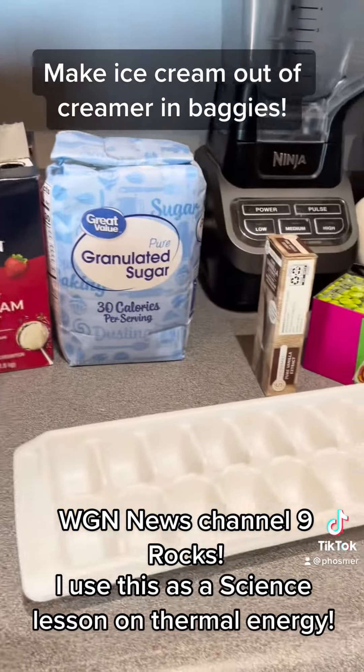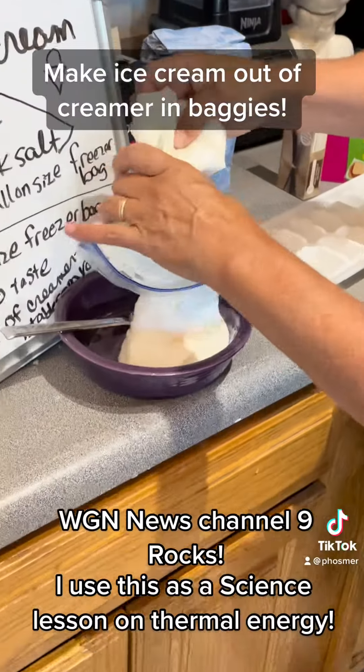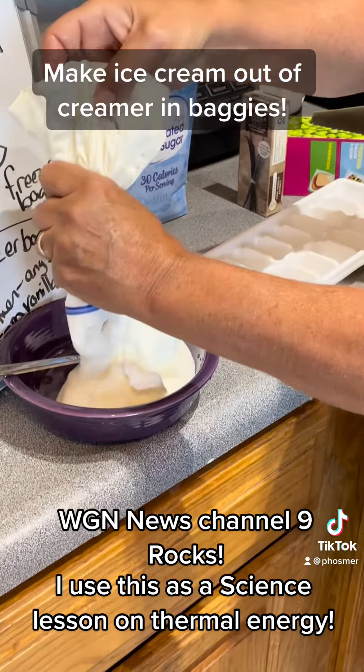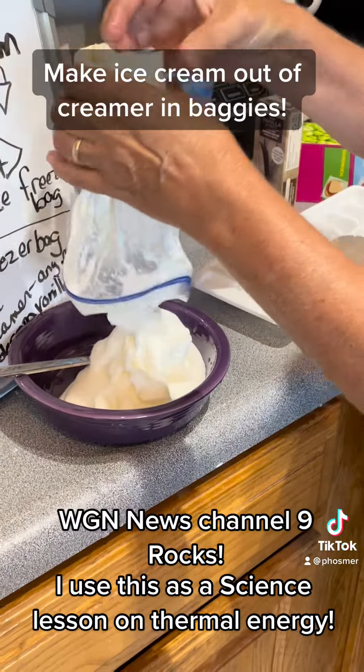Worst case scenario, if you don't want to shake it, you can always use ice cube trays. Now they can see the ice cream. And if you're lazy, you can eat it right out of the bag.